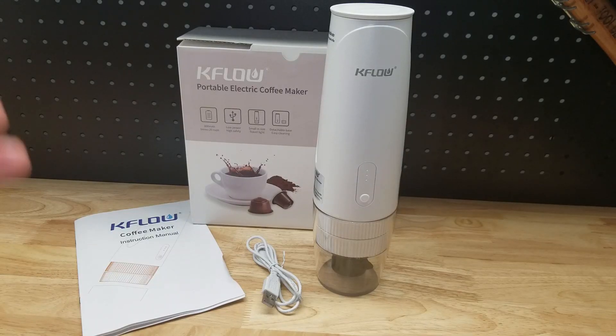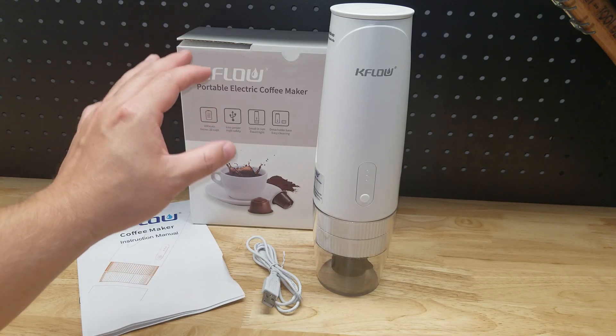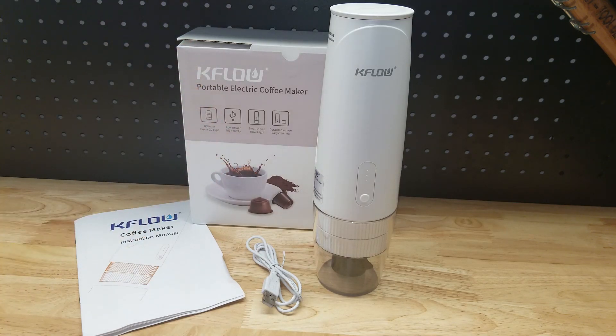Hey guys, for this video we're going to take a look at this K-Flow portable cordless electric coffee maker. They were nice enough to send me this item for free so I can make a video showing it to you. Let's check it out and brew some coffee.